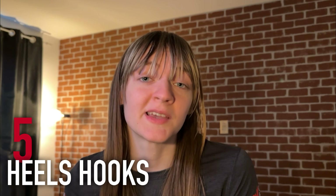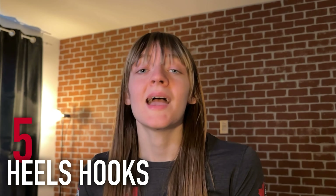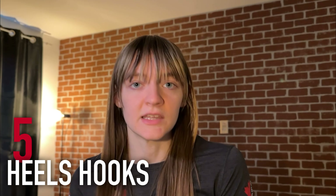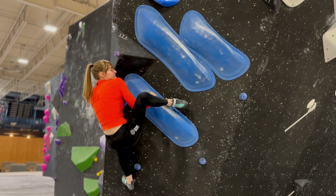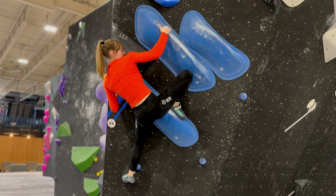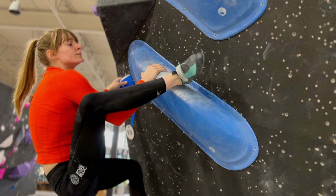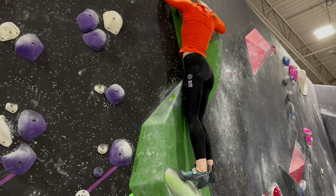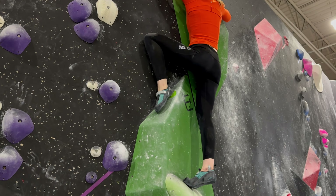Heel hooks are one of the most important climbing techniques you can do — if you master them, you will easily go from intermediate to advanced climbing in no time. To properly execute a heel hook, place your heel on a hold and point that heel down. You'll notice that my foot is almost parallel with the hold as I'm putting it on, and this is absolutely on purpose. You want to point that foot as far as you can — the furthest I can point it is straight down onto the hold.